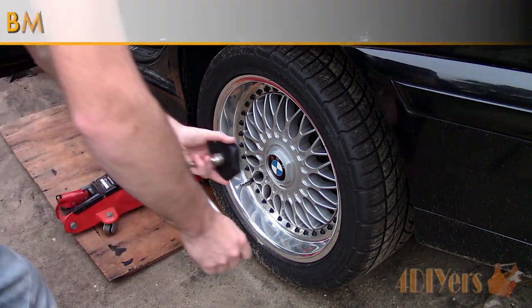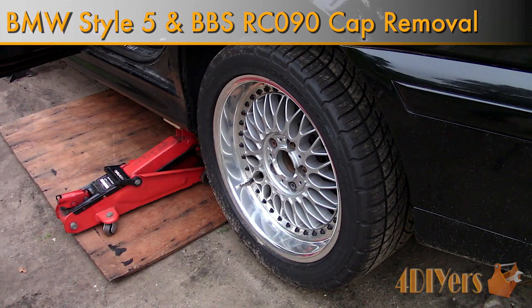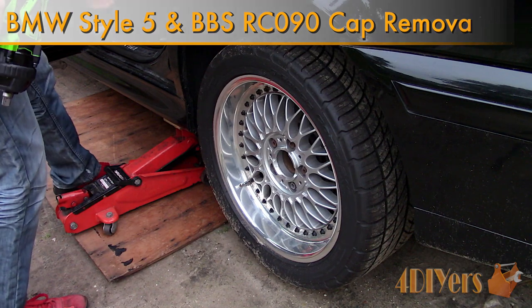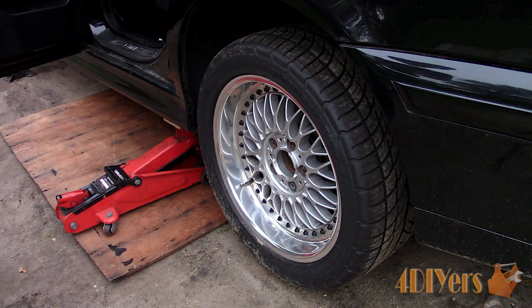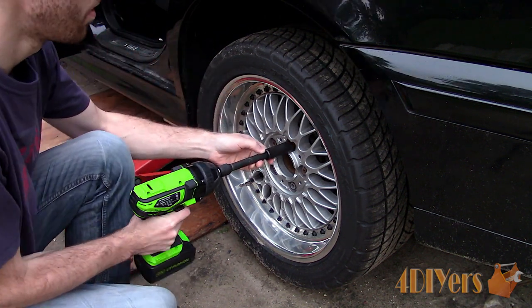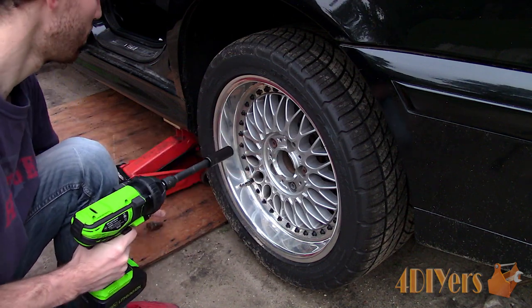Hello viewers, FordDIYers here with another tutorial video for everyone. In this particular video I'll be doing a demonstration on how to remove the center caps on BMW Style 5, also known as BBSRC090 wheels. Someone had requested this video quite a while ago so I had a little time to throw this together. These are quite easy to remove.